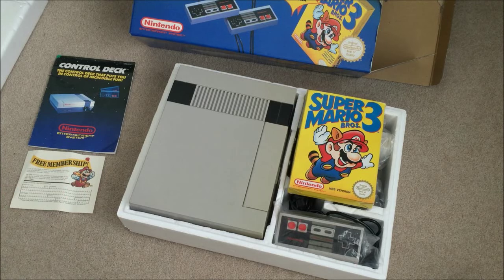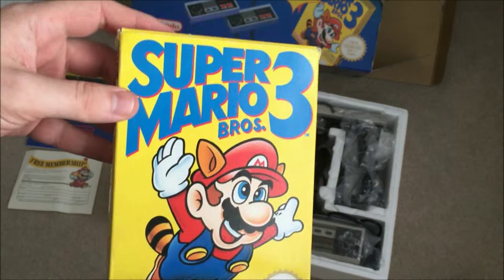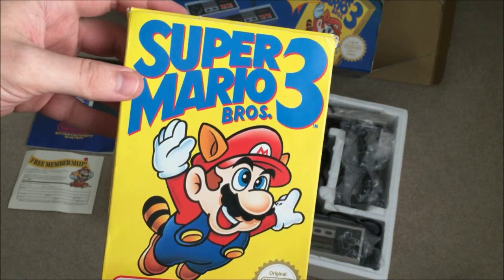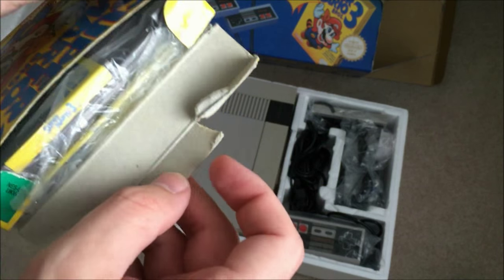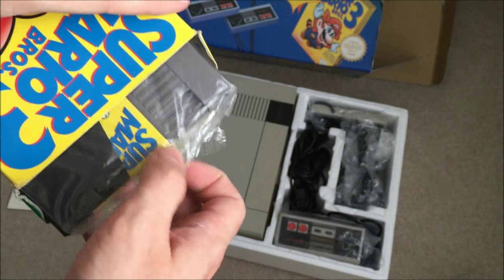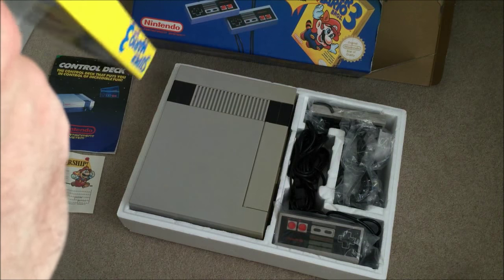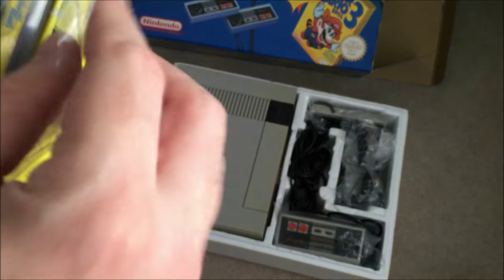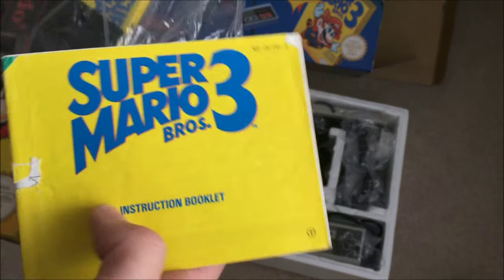We have a very good condition Super Mario Brothers 3 — there's a slight tear on there but nothing too bad really. Got the plastic sleeve in there, and the booklet as well.